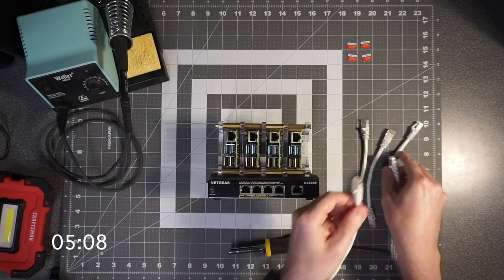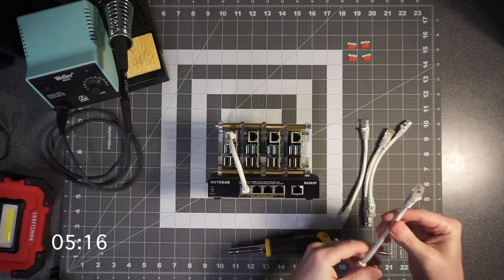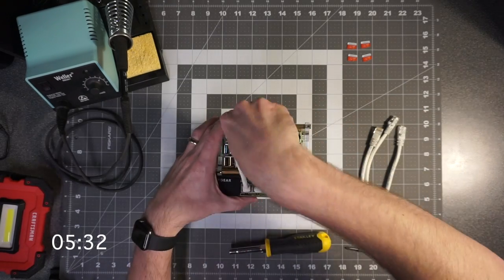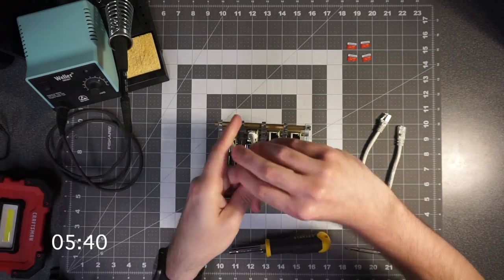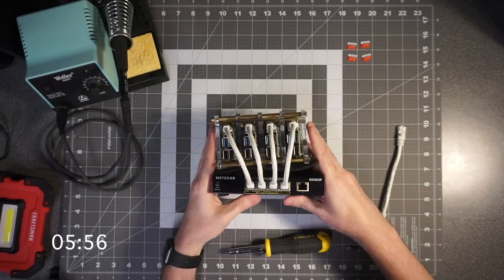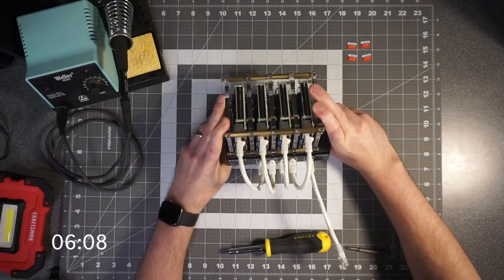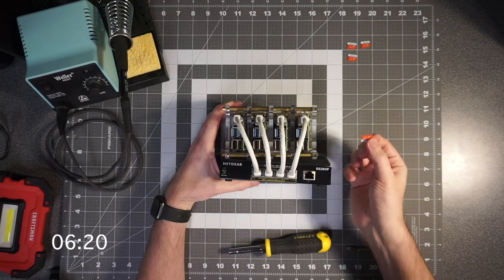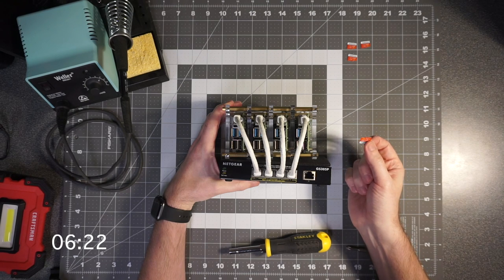Plug the other end of each cable into your network switch. Because I'm using Power over Ethernet, my Pis get their power straight from the PoE network switch. But if you're not using a PoE switch, plug in the USB power connections with one USB cable for each Raspberry Pi. Don't plug the power adapter into the wall yet, because the Pis don't actually have an operating system to boot them. Before we load an OS onto the Raspberry Pis, it's important to think about what you want to do with your cluster.